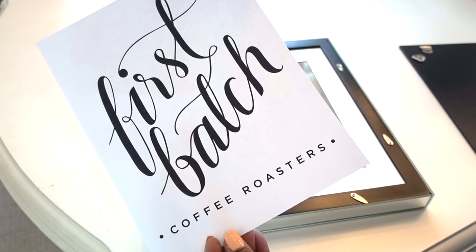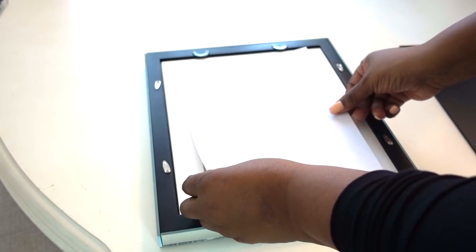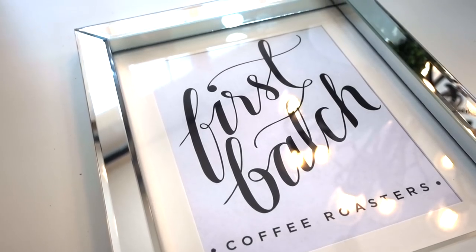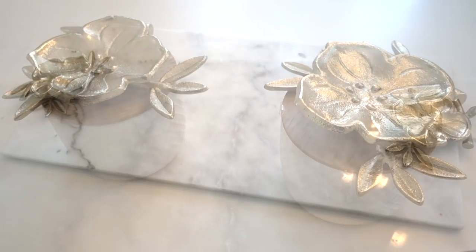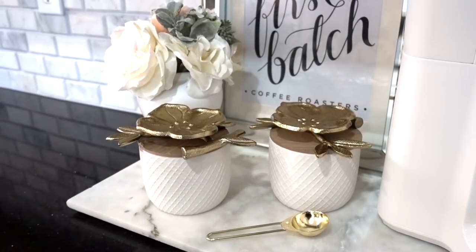I wanted a little glam to our coffee station and I added this 'first batch coffee' sign to an extra mirror frame I had lying around. Just google coffee signs, print, and place into any frame that you have. I hope you guys were inspired to create your own designer look. Let me know in the comments which one is your favorite, and I want to thank you all for watching.